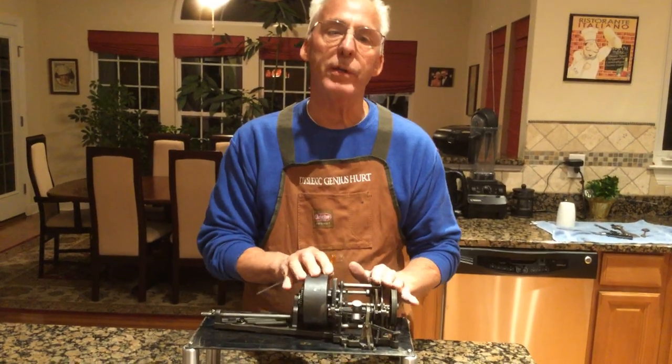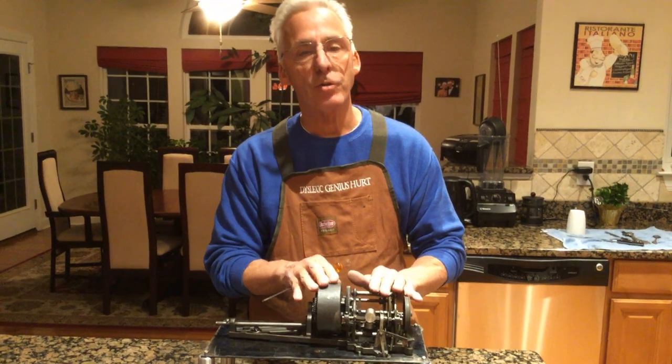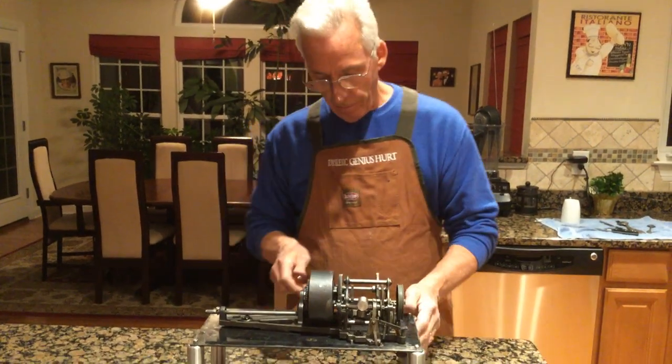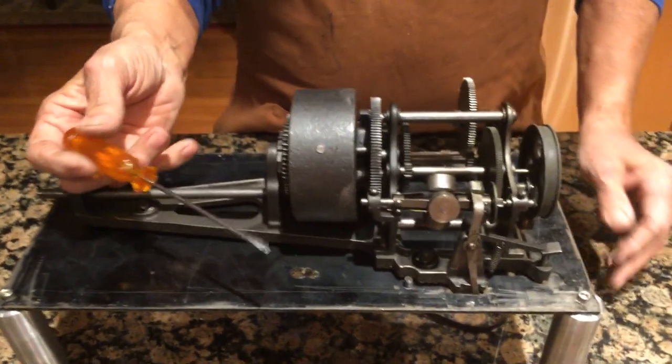An Edison home motor is the same as a standard, a gem, a fireside. They're just a little bit smaller spring barrel size and gear sizes. How do I get the spring barrel out? Well, I'll discuss that first.